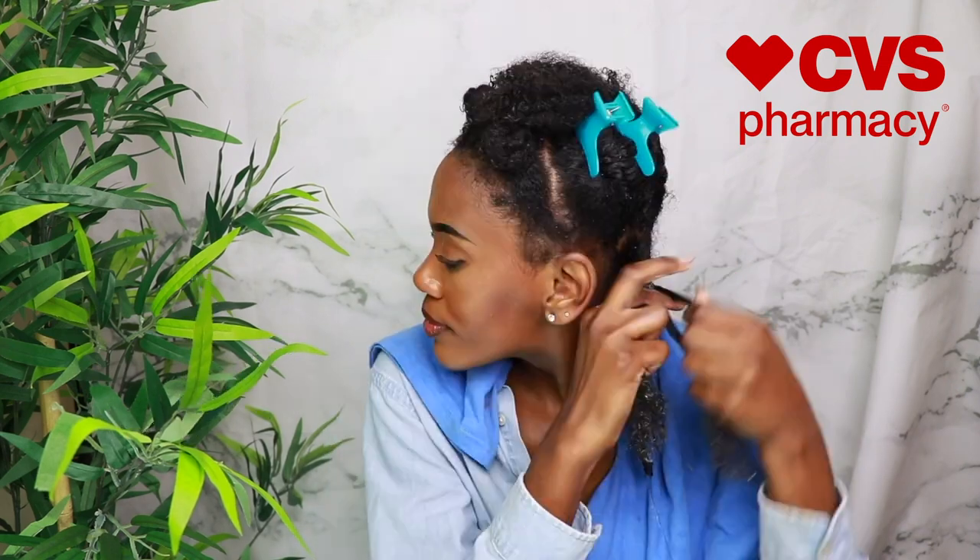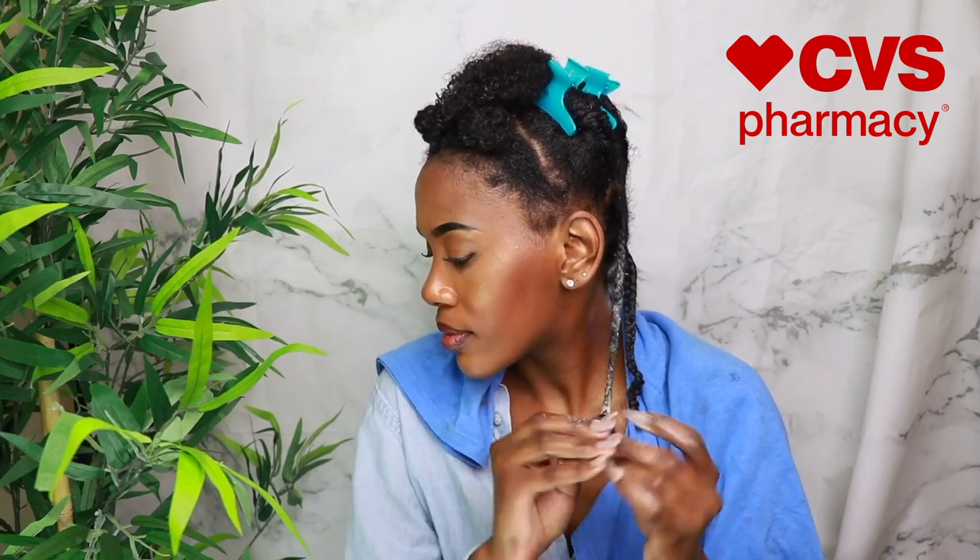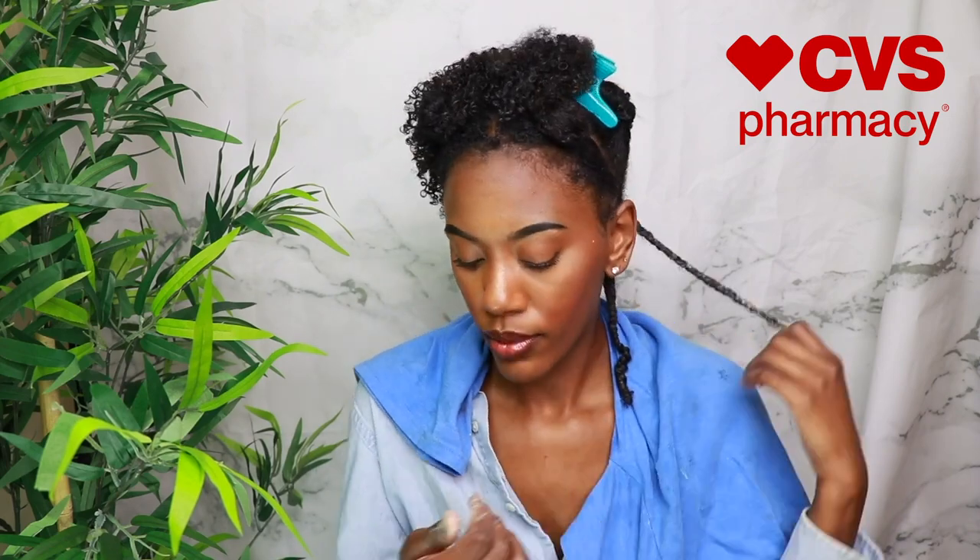Moving on to the next section, my fingers are just running through my hair and I have not even detangled this section yet — that detangler 'Knots Be Gone' is literally the truth. I was so shocked by it. So I'm going to braid this entire section as I always do, and then move on to the bantu knot section in the front.